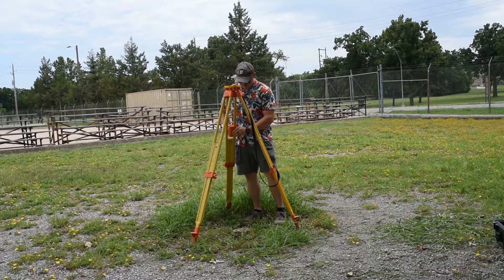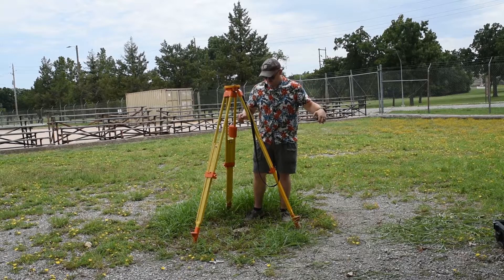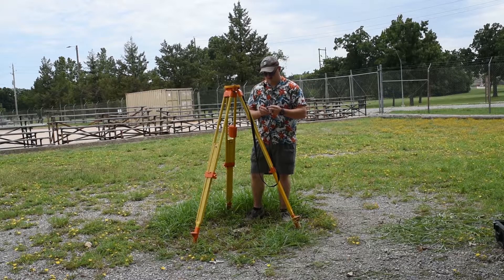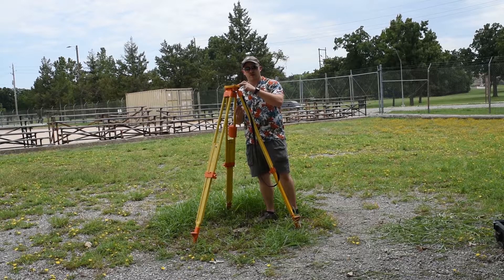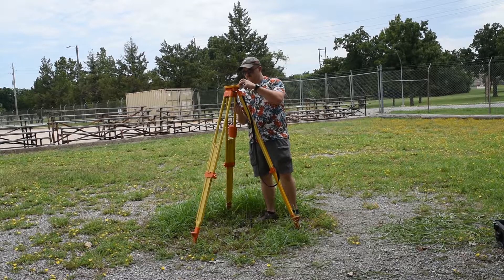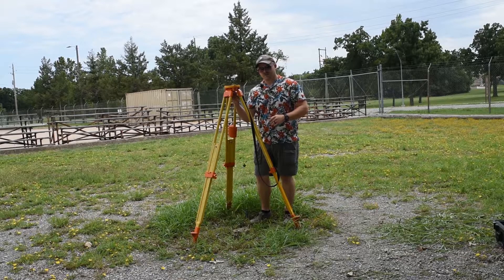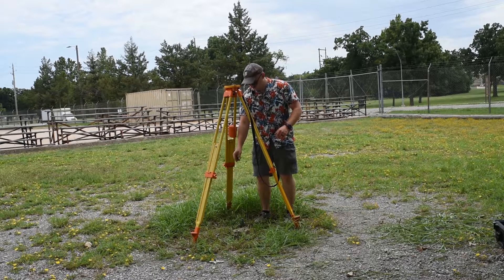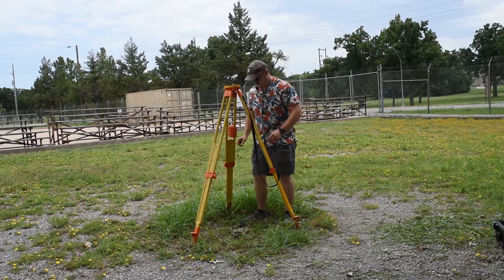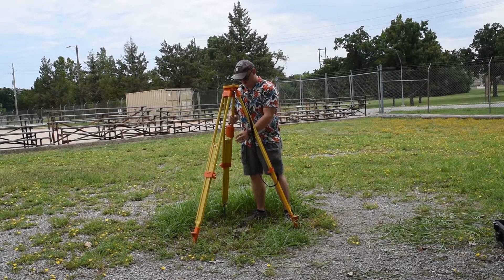I'll get out my plumb bob. Even though this system does have an optical plumb, the plumb bob is going to get you a lot closer in the beginning and make this process a little faster. Notice I'm not taking the cover off the tripod before I emplace the plumb bob, because the cover is actually going to hold the plumb bob in the center — giving me about an inch of play either direction for my plumb line.